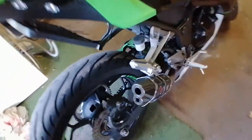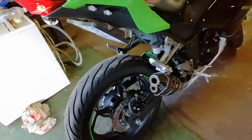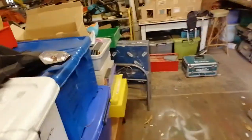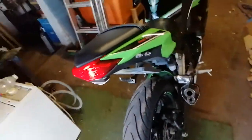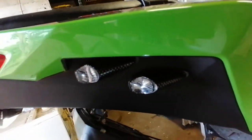Next thing I've done is put a slip-on exhaust — it's really cool, a nice little guy that fits so perfectly with the size of the bike. I've also taken off the big mud flap, which I've got over here — that was on the back of the bike. Took that off so I could make it look nice and neat, with these really cool LED indicators that sit underneath, slipstream style.